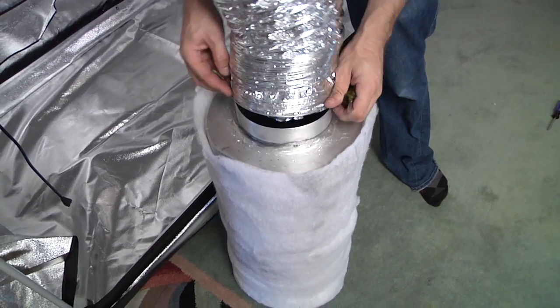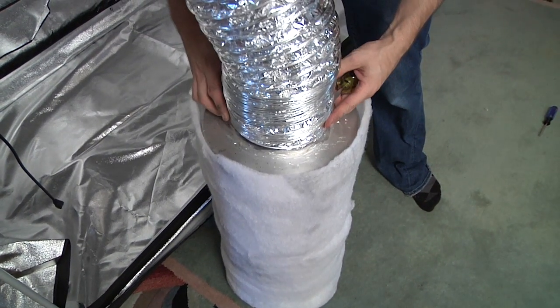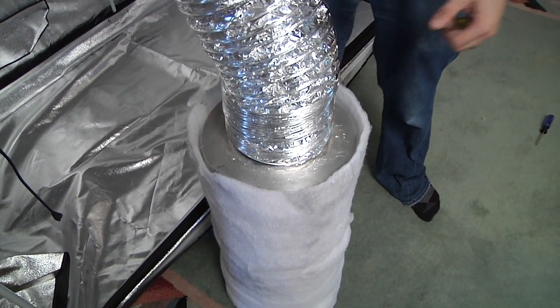The exhaust vent coming out of the top of your tent will be blowing hot, fragrant air. We suggest directing it out of a window or chimney, or if desired, attach it to an optional carbon filter and secure it with a 6 inch clamp.